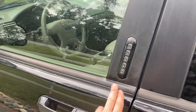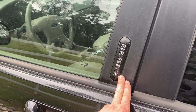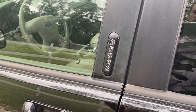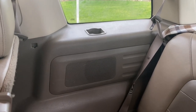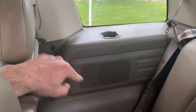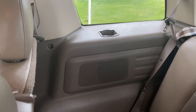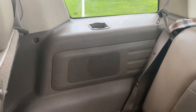One option Ford offered on this generation was an external keypad — you can type in your code and get access to your vehicle if you lock your keys inside or just want to get in without your keys. I didn't know my code, so I had to remove the panels; behind them there's a piece with the external door lock number printed on it. This is also where the subwoofer is housed, and that subwoofer bumps pretty hard — I've been pretty impressed with it.